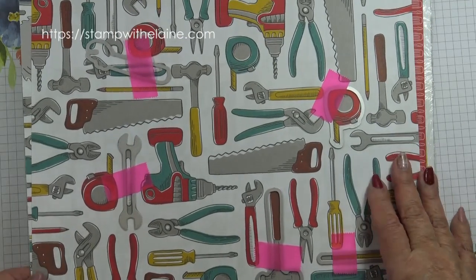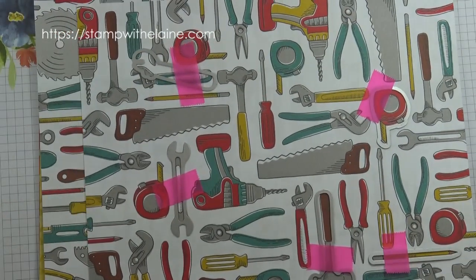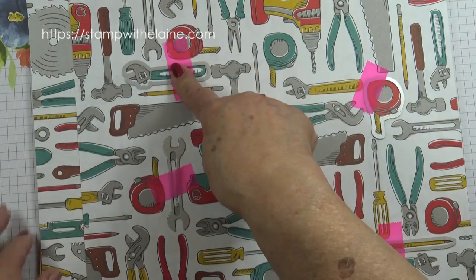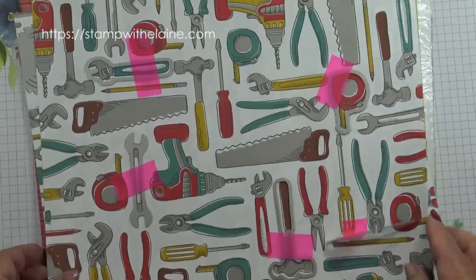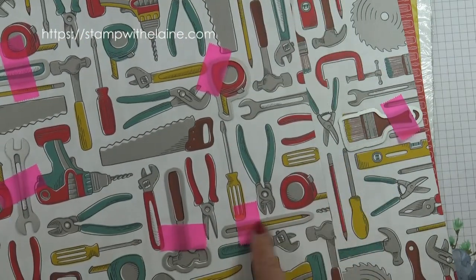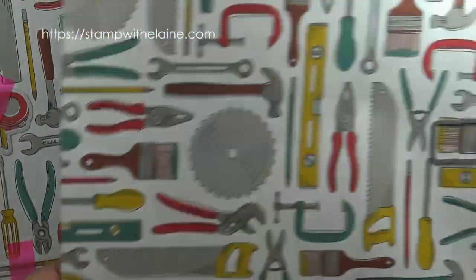You can get this free subject to a 45 pound order excluding shipping. So this is the wrench — it will fit on the image here. There's a tape measure, a hammer, a spanner, and even a pencil, and on this one there's a paintbrush.